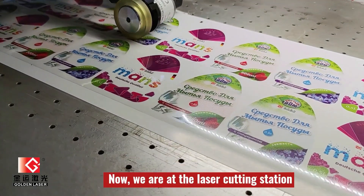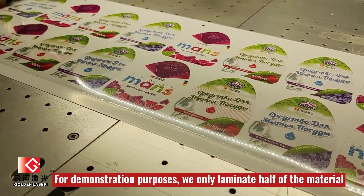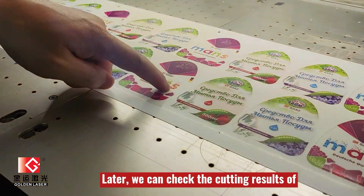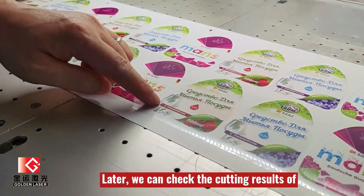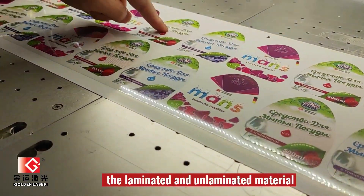Now we are at the laser cutting section. As you can see, for demonstration, we just laminated half of the paper. Later, we can check the cut results of laminated and not laminated.